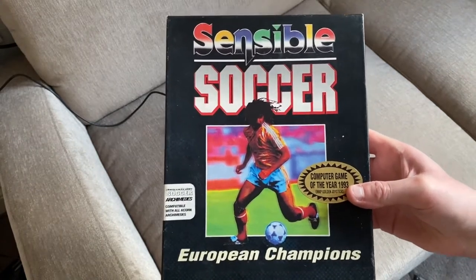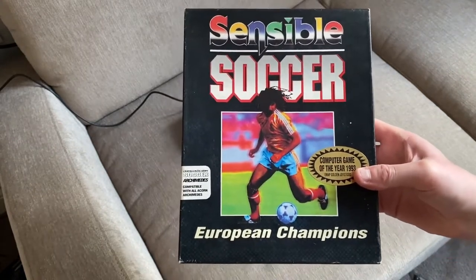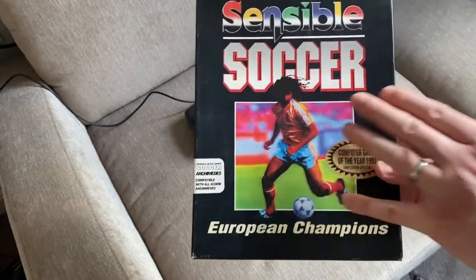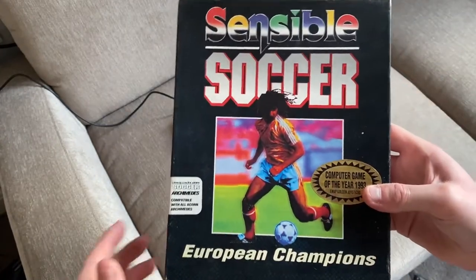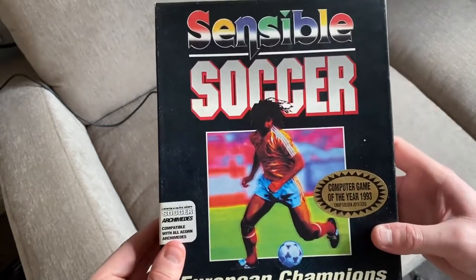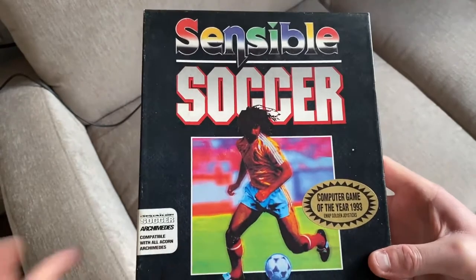Absolutely excelled on the Amiga. I don't have an original Amiga version. I've got Swos, Sensible Soccer, but I don't have the original box version for the Amiga. This is an Archimedes version, however it's the same artwork. 1992 — a wonderful game.